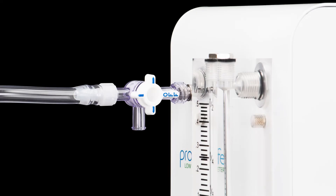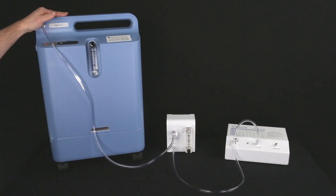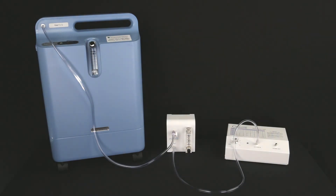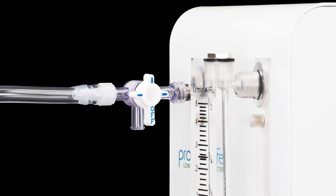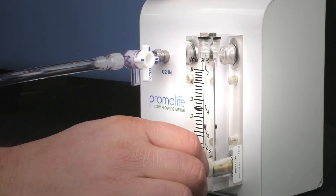Make sure that the valve on the stopcock has the off pointed toward the flow regulator. You can then turn on the oxygen concentrator. You will need to run it on high for up to five minutes — again, this is to help eliminate the possibility of nitrous oxides from entering your ozone. Do this by turning the knob counterclockwise. Once that is complete, adjust the flow rate of the concentrator to two liters per minute and turn the stopcock off valve toward the other arm of the stopcock. You can then adjust the flow regulator to your desired low flow setting.